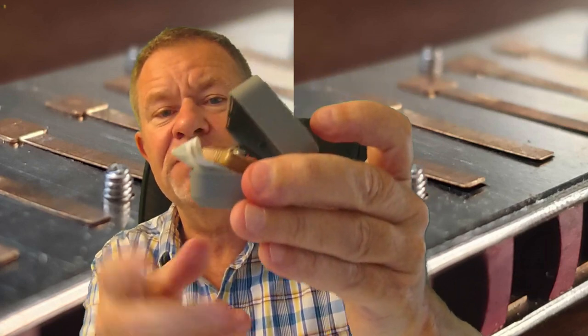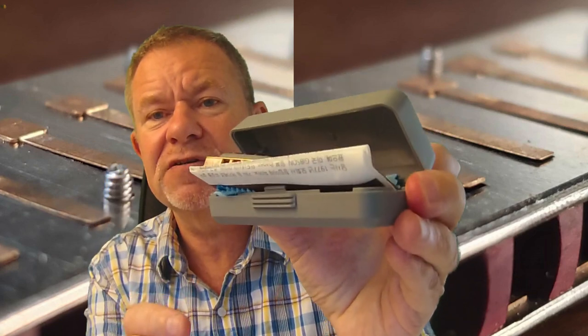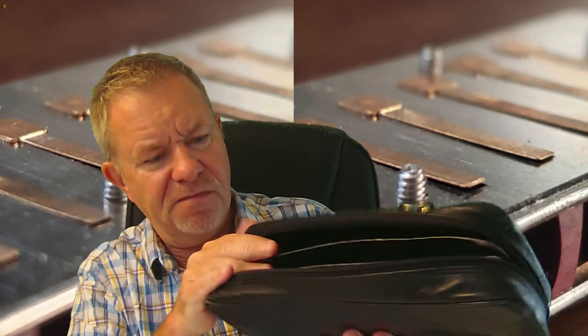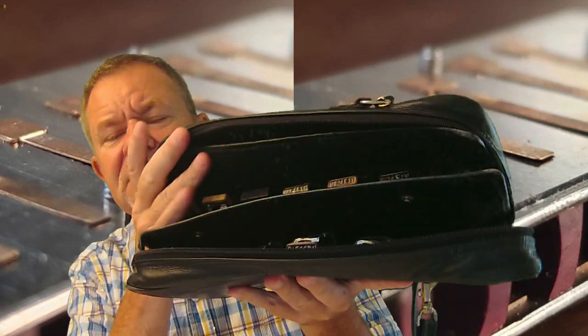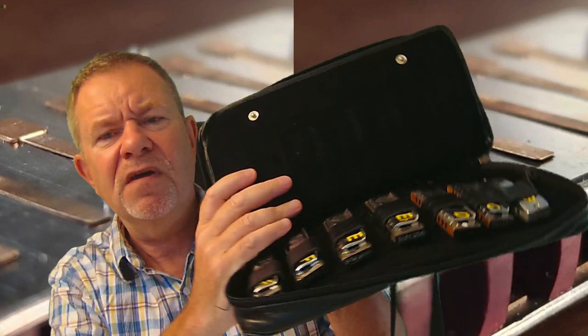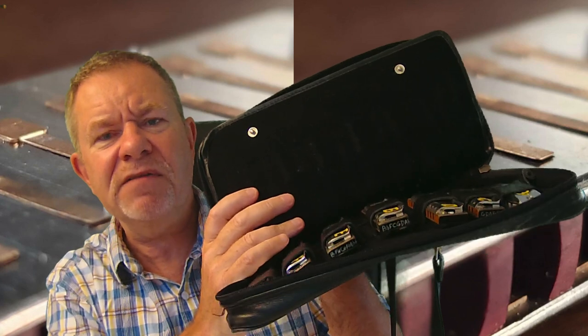I tap it out after playing, and I don't use the original box for the harmonicas. Once they're out of the box, the box gets put away. I keep them in a case that was made for me — you can buy lots of different types like this. So I just keep them in here, and that's where they stay. They are dry, they stay dry, they stay dust-free.